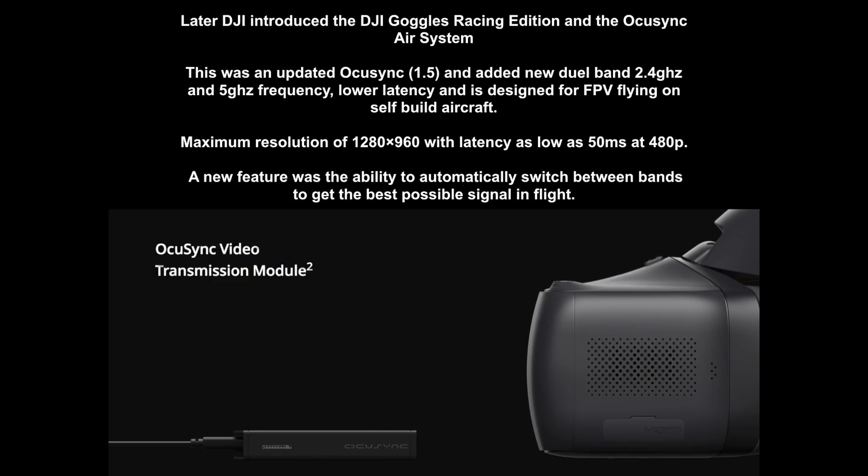Shortly after the Mavic Pro Platinum, DJI released the Goggles Racing Edition alongside what you might label OcuSync 1.5. This was designed for DIY use in FPV race drones as well as fixed-wing aircraft. It now added dual band so it would work on both 2.4 and 5GHz, had lower latency than the original OcuSync on the Mavic Pro, and was specifically designed for FPV flying. It had a maximum resolution of 1280x960 with latency as low as 50ms if you dropped the resolution to 480p. A new feature was the ability to automatically switch between bands — between 2.4 and 5GHz in flight to get the best possible signal.